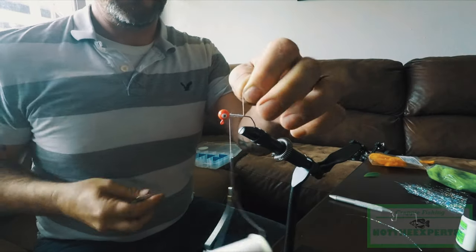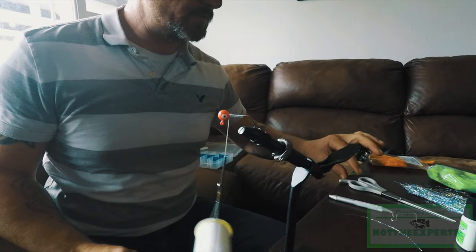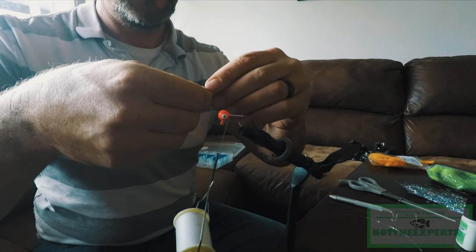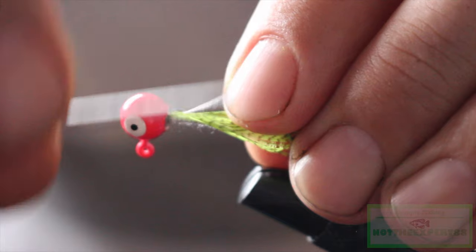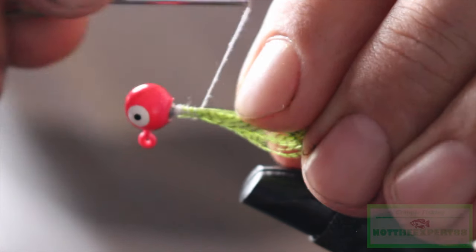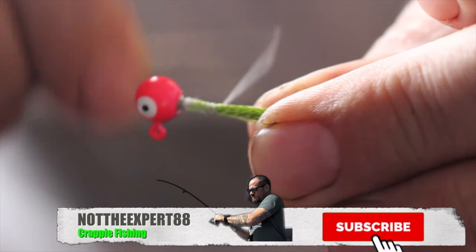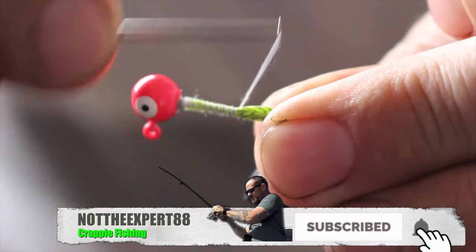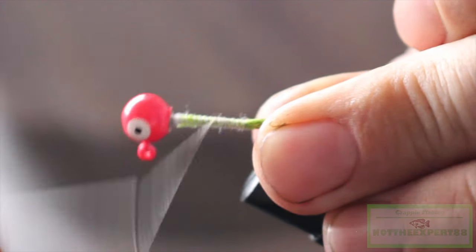I'm gonna take our scissors and cut our tag end off. Then we'll take our hackle feather, lay that on top of the shank, wrap that feather in — try to leave it on top. Let's bring it all the way back to where we ended our thread base.